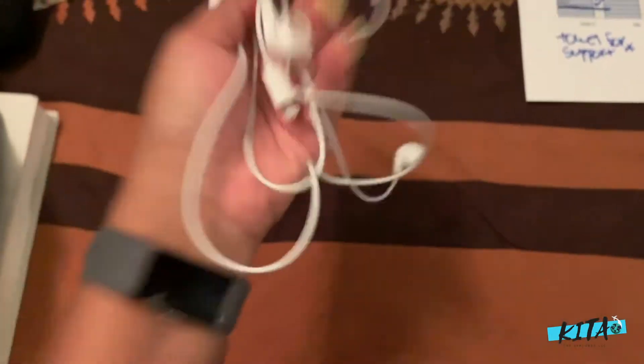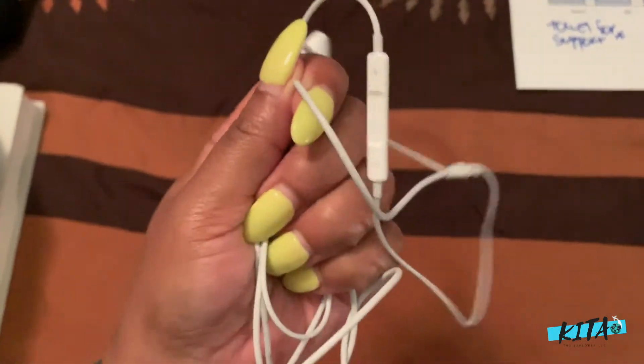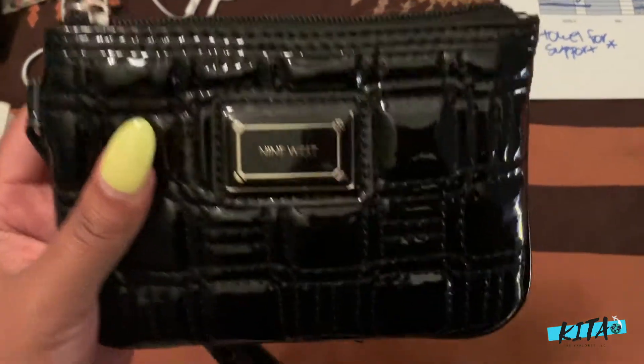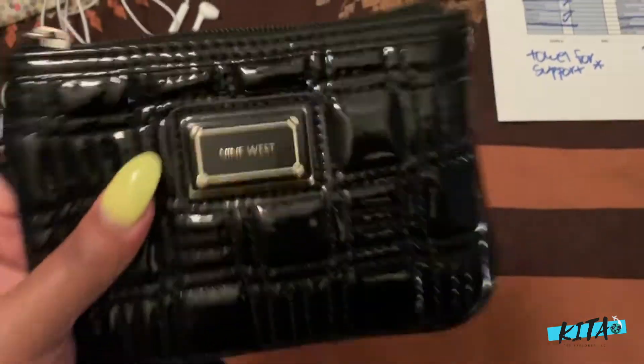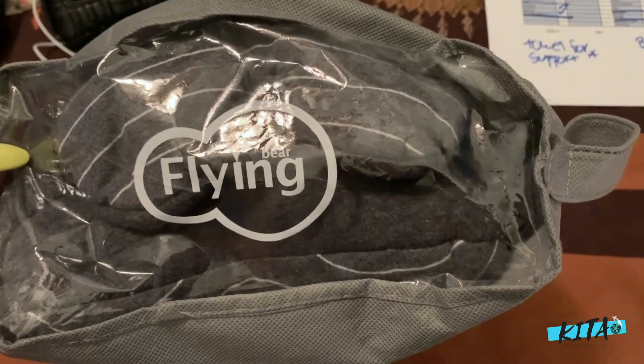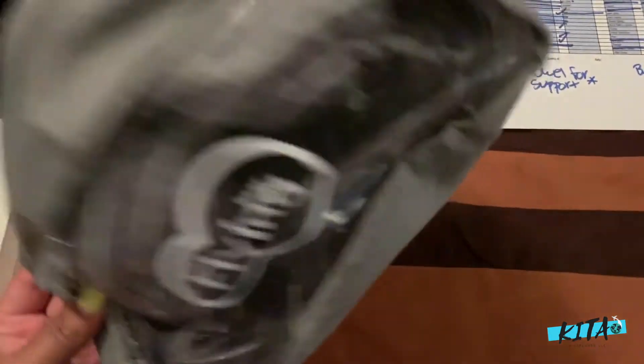Unfortunately I'm getting older and sometimes cramp up, especially in my hip on the plane, so I have anti-inflammatory and pain relievers. I also bring headphones — I really need noise-canceling headphones. If you have noise-canceling headsets that you love and aren't bulky, please tell me in the comments! I also bring my wallet with credit cards and money, and if traveling internationally my passport and an ink pen for customs.